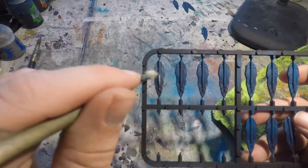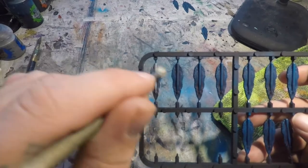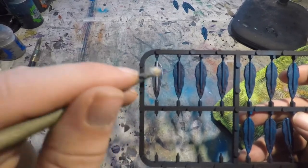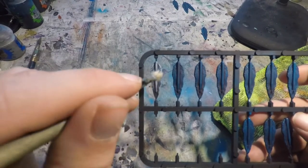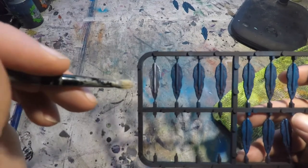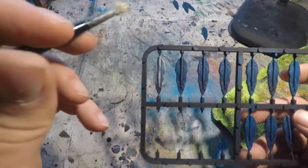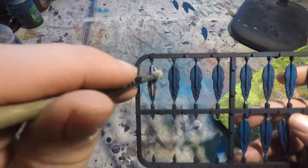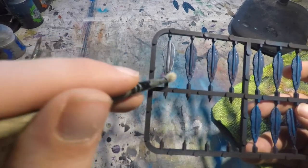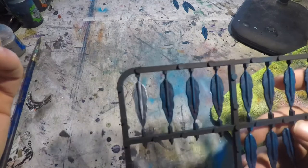With dry brushing it's always best to do a little bit at a time. It's very easy to put more paint onto the surface, but it can be very difficult to get paint off. With this I want it to be a little bit brighter at the front of the torpedo where the wake is first coming off, and I want that white to fade out and become a little bit less intense as it moves towards the back of the torpedo. We're just going to repeat this process, slowly building up that color onto the surface until we've got all of our torpedoes finished.